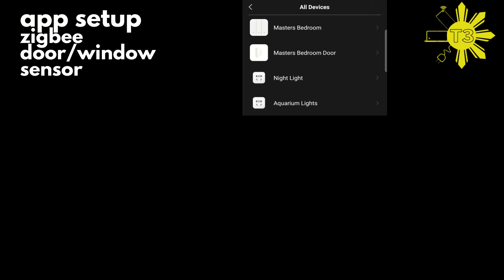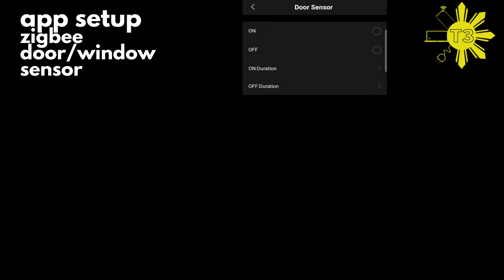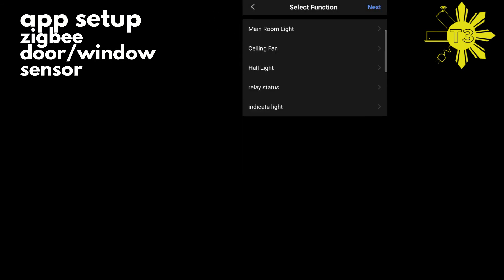It will ask which device — click the door sensor, which is the master bedroom door. You have options: 'on' is when the door is open, and 'off' is when it's closed. You can also set a duration — for example, if it's open for one minute, that's when it triggers. Here we're going to trigger it instantly when the door opens.